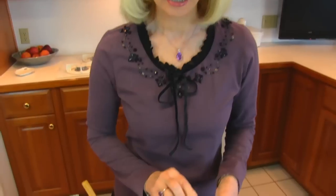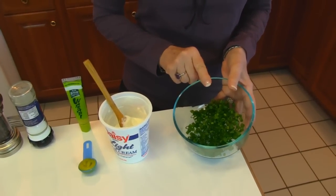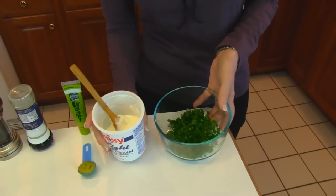Hi, I'm Betty. Welcome to Betty's Kitchen. Today we're making wasabi and green onion dip. I've snipped green onion tops in here and I'm going to add sour cream.